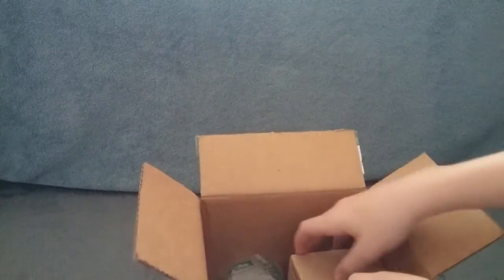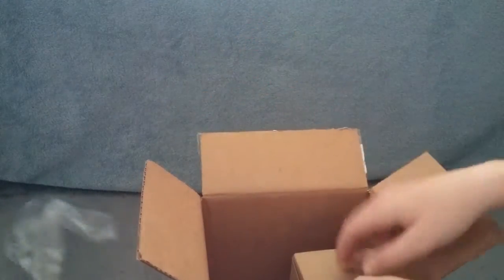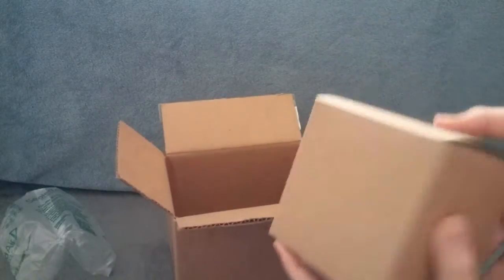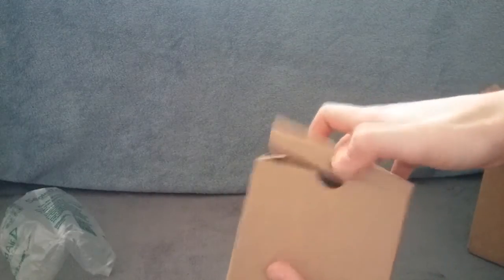Alright, got some air packets, and we have a box inside of the box, so let's open that up.